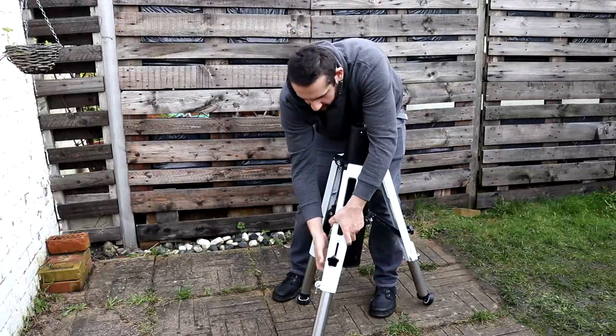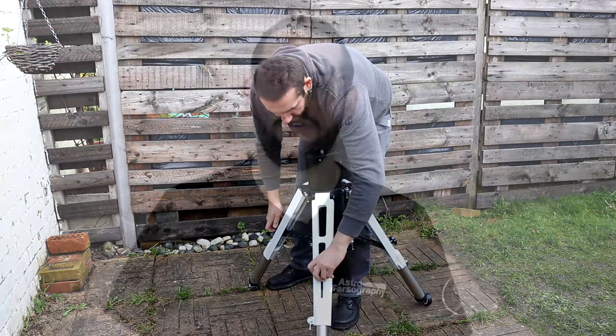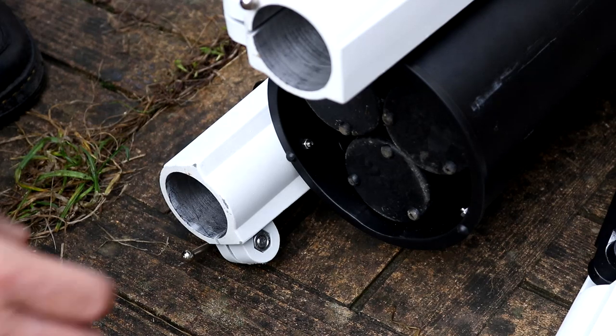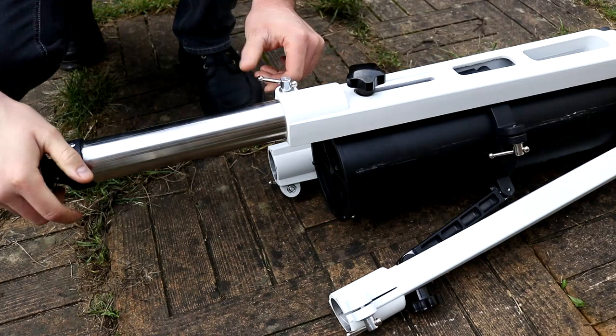Now every mount needs to sit on something — a tripod basically. Mine came with the optional tri-pier. It's a tripod with three legs, essentially a pier on a tripod. It's an optional extra and has to be purchased separately. However, it's extremely lightweight and very sturdy for what it is. The legs at the end are really convenient in that they actually store inside the pier itself — you undo the bottom and the legs come out. The tri-pier can hold about 100 kilograms of weight, more than enough for the CEM70 and almost anything you're going to bolt on top.